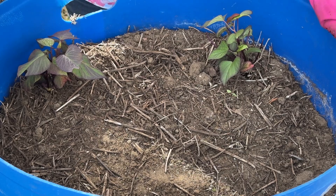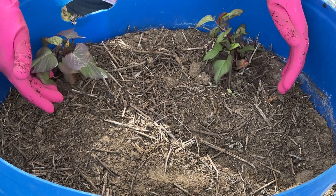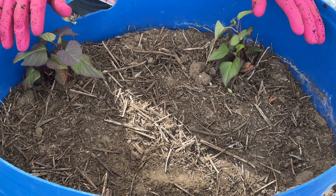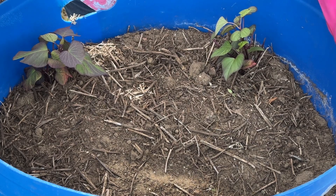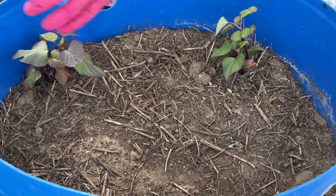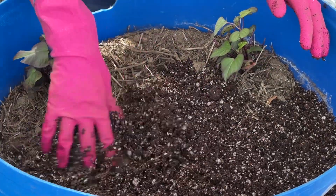This is one of the containers I normally grow a lot of my sweet potato slips in every year. As I mentioned before, I have two that have survived for one year and are re-sprouting. I'm going to leave these here and see what happens. Even though this container is taller, it only has about six to seven inches of soil in it. So I'm going to add a little bit more of my fresh starting mix soil on top.